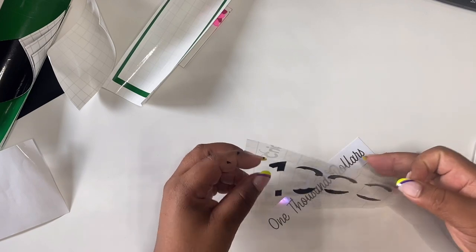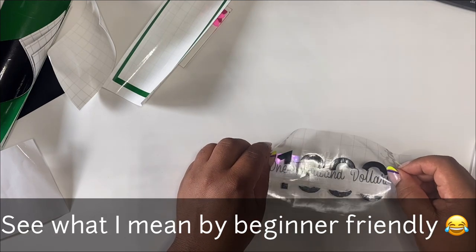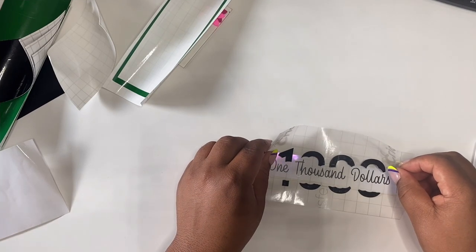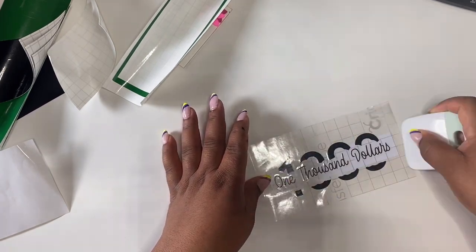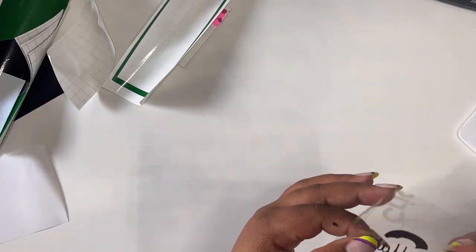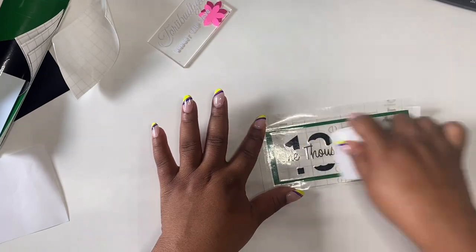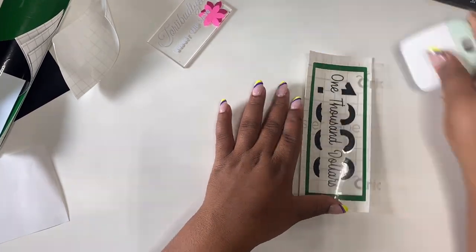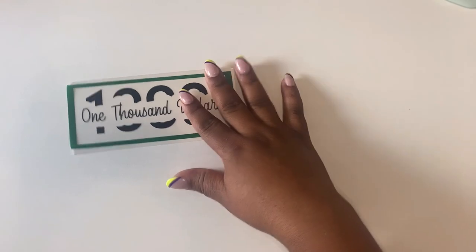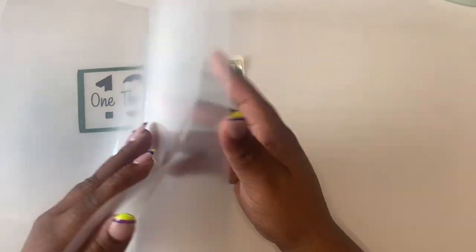There it is. I'm going to go ahead and add the vinyl. Now that this part of the design has been completed, we're going to go ahead and get a laminate pouch to start laminating.